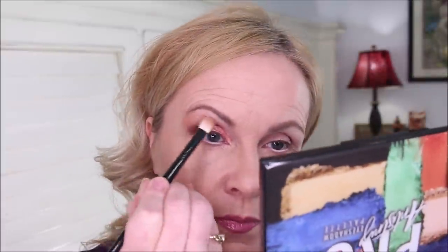The look is quite light right now — really pretty — but let's darken it up. I'll take the dark brown again on the dense shader brush, which is stiffer and more dense, and work it in to build more intensity. Then go back in with the blending brush into the transition color to blend the dark brown and transition color together. Make sure you follow the natural arch of your eye and pull it outward — it really helps to lift and elongate the eye.